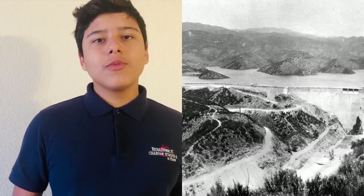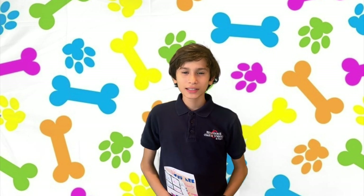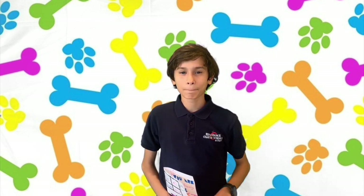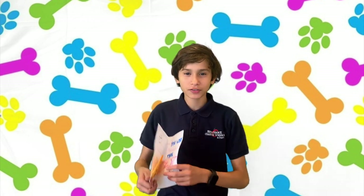Now let's go to Nathaniel to see what to do today if you're bored and stuck indoors. Thank you, Jayden. Hello, Patriots family. Welcome to Things to Do If You're Bored. For today's activity, we're going to be making some possum cards for Mother's Day so that you have a surprise for your mom.